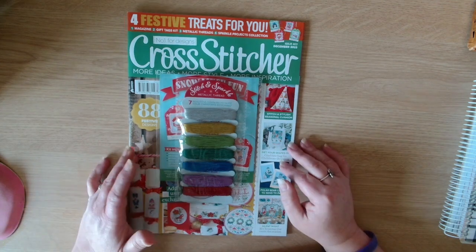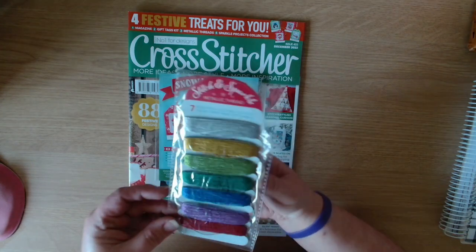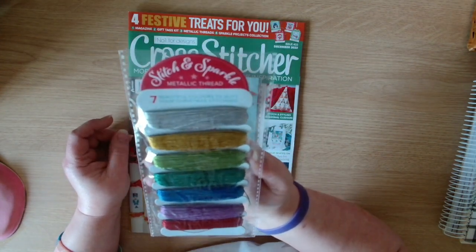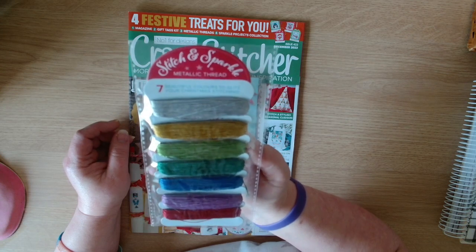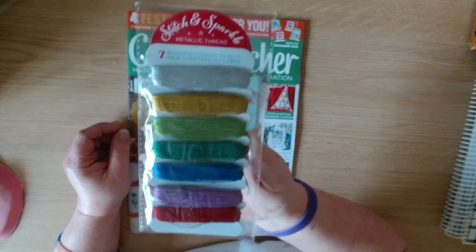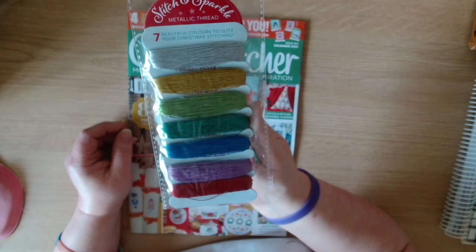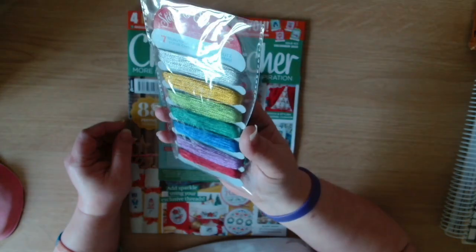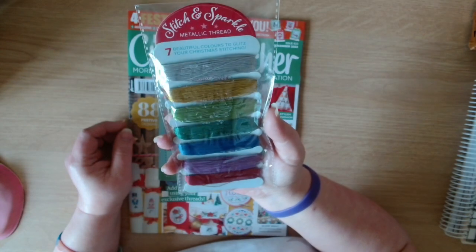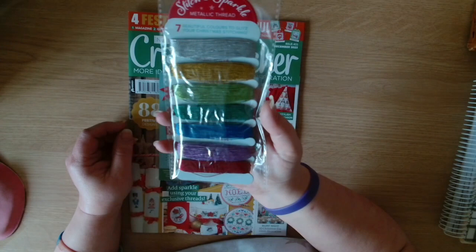Let's have a look at the free gifts. We've got some metallic threads - Stitch and Sparkle metallic threads, seven beautiful colors to glitz your Christmas stitching. Very nice, very glittery, very sparkly - Stitch and Sparkle.